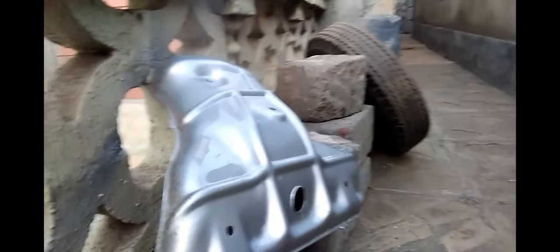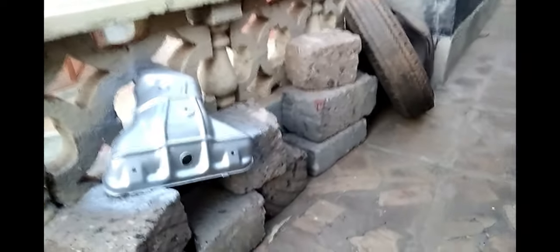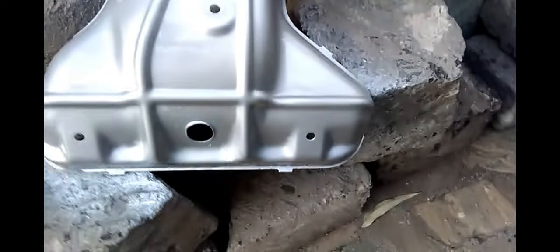You can give it two coats of paint — do the first coat, wait for it to dry, and then apply a second coat. This makes the manifold cover look as if it's a new one. That's how it looks after giving it a second coat of paint.